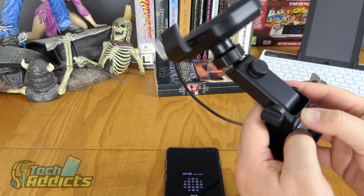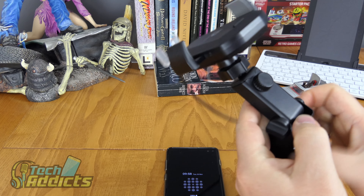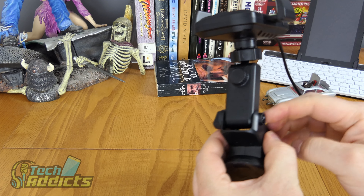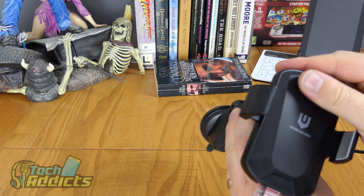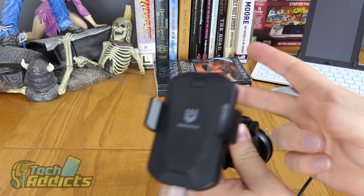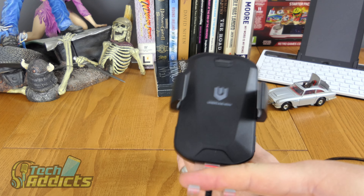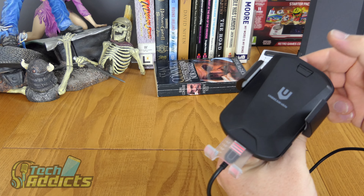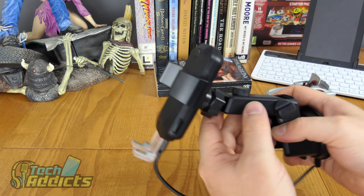The plastic could feel better — it does feel quite cheap, especially around this area. But then again, it's not something you're really going to focus on. Pressing the button retracts the arms so you don't have to worry about them getting damaged.